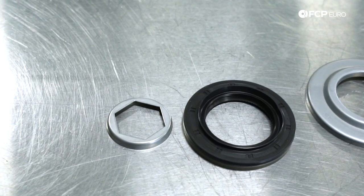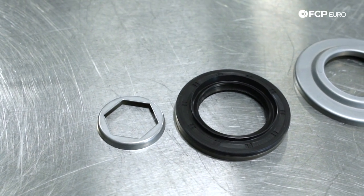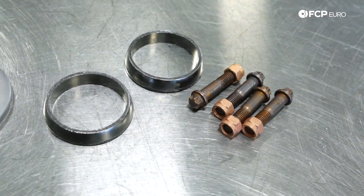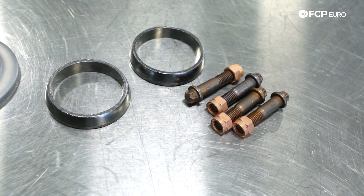Along with that, we are also going to replace the retaining ring. We're going to show you how to properly install one of these that keeps the pinion nut secured in place. There's a very specific procedure to do this to ensure that you don't change differential preload, which could cause excessive wear of the pinion bearing. Because we have to remove the exhaust, we also have replacement exhaust hardware that's going to be installed at the same time. And of course, all these parts are available at fcp-euro.com.